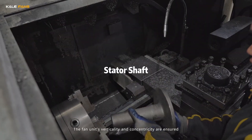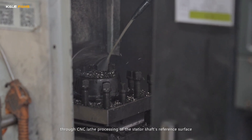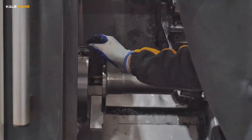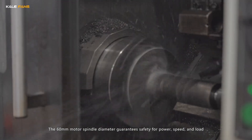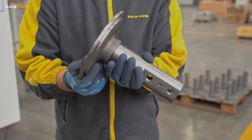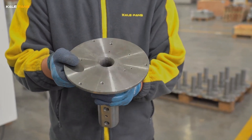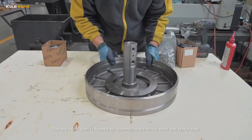The fan unit's verticality and concentricity are ensured through CNC processing of the stator shaft's reference surface. The 60mm motor spindle diameter guarantees safety for power, speed, and load. The main unit shell is formed by assembling the stator shaft and stator shell.